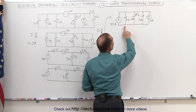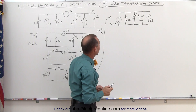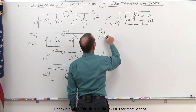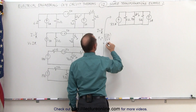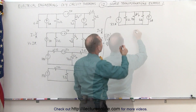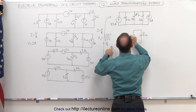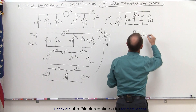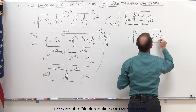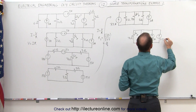Now I can combine the 2 ohm and 5 ohm resistors in parallel and move the current source to show both currents side by side. Two resistors in parallel: product over sum — 2 times 5 over 2 plus 5 equals 10 divided by 7. So the combined 2 ohm and 5 ohm resistors result in a 10/7 ohm resistor. This makes it easier to see the two current sources side by side.